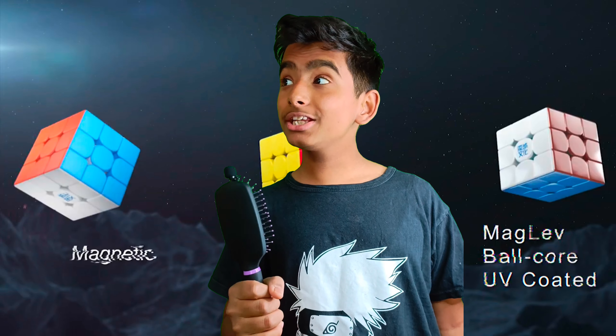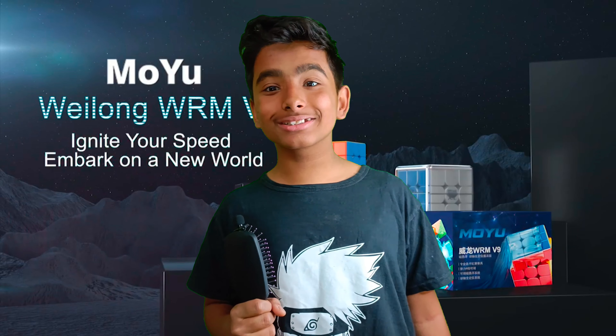Furthermore, the Weilong V9 has something called 'magic coating,' which might just be a rebranded name for UV coating. Sorry Moyu, I just had to say that — because what's really the difference between this and this? Can someone explain?